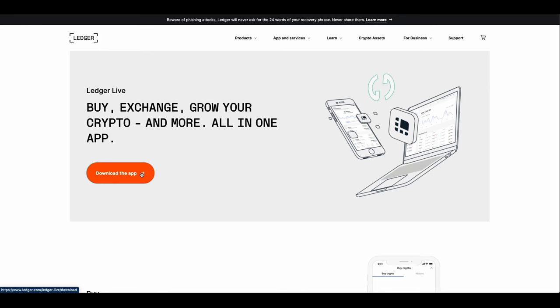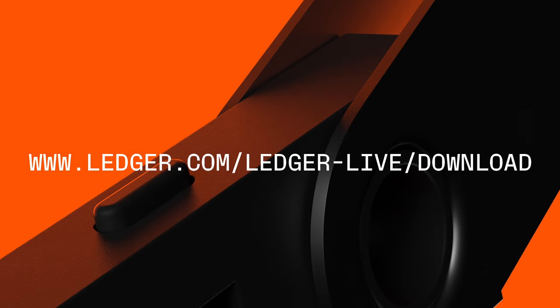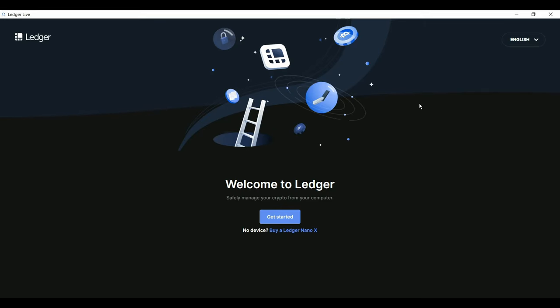Hi there! Today we're going to set up your Nano S. But first, if you haven't done so already, let's get the Ledger Live app onto your computer. Just pause the video here and go to the address you see on your screen to download and install it. Once it's installed, open the app and click Get Started.